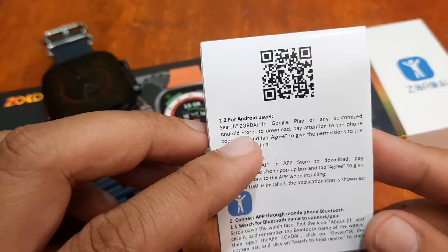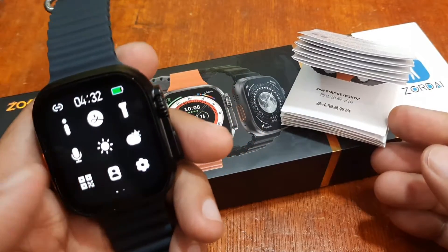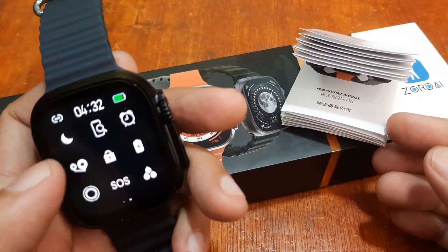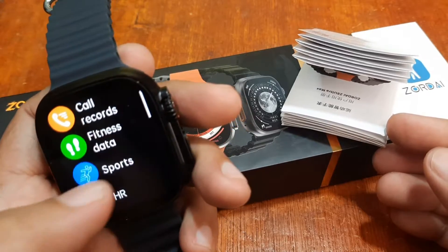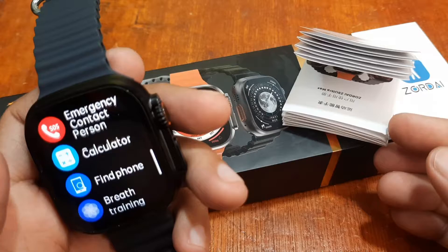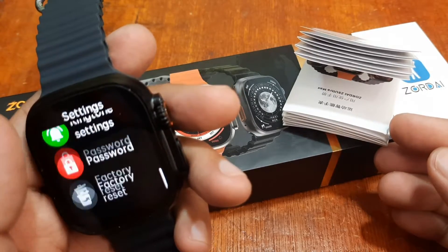Just search the word Zordai in Google Play. Let's also check if there's a QR code available on the smartwatch — this is not a QR code. We have a separate QR code on the user manual.